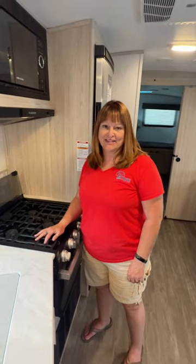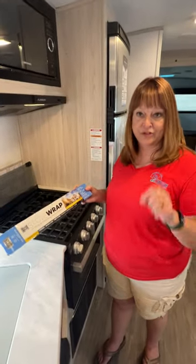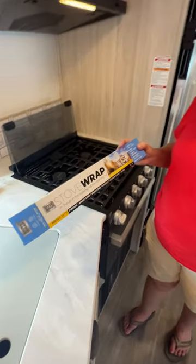Hi there, it's Patty at Parkland RV Center and it's time for One at Wednesday. I've got the perfect One at Wednesday for you — it's the stove wrap. They're made for a two burner, three burner, or four burner stove.